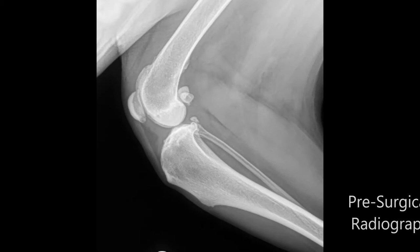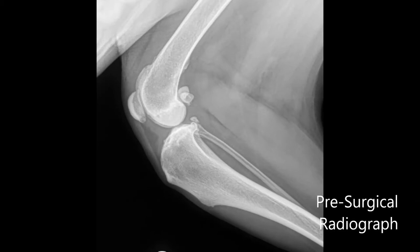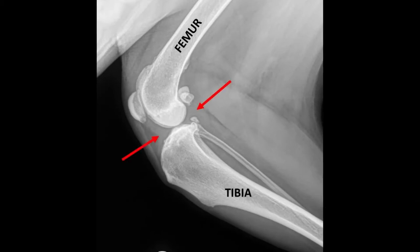Next we have our patient's preoperative radiograph. You can see the femur above, the tibia below. The red arrows indicate the stifle joint. Preoperative radiographs are used to evaluate the stifle joint for signs of joint damage and osteoarthritis formation. The radiographs are also used to complete preoperative planning and measurements for the upcoming MMP surgery.